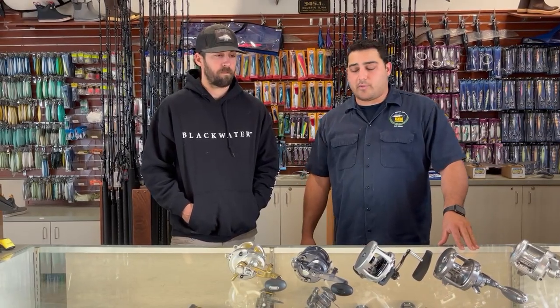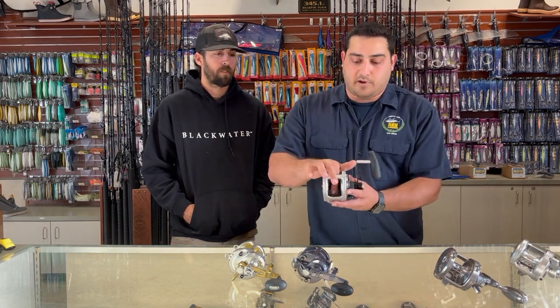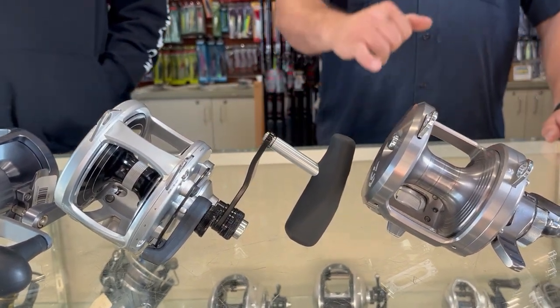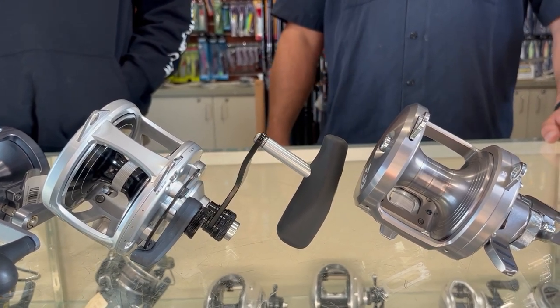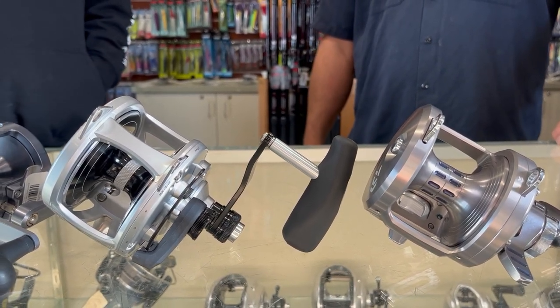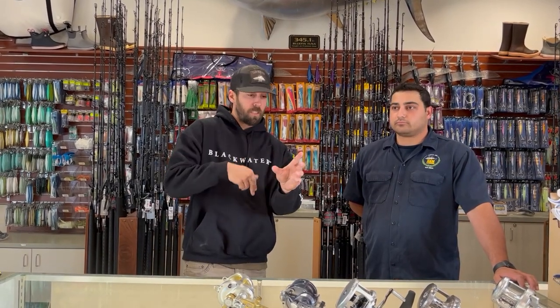One other thing to note is free spool quality. Higher-end reels tend to have a couple more bearings — in the handle or on the shaft — and that translates into better free spool. If you spin this Penn Fathom and then spin this Daiwa and leave them for a second, the Daiwa is still spinning when the Fathom has already stopped. What does that mean for you? If you're dropping jigs, your jig falls faster; if you're fishing baits, they swim a little better; and overall, the spool spins easier so it's easier to turn the handle. Free spool is very important — if you're ever looking at a used reel, put it in free spool, give it a spin, and if it stops right away there might be servicing needed.